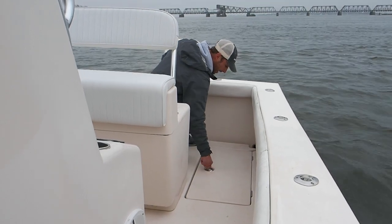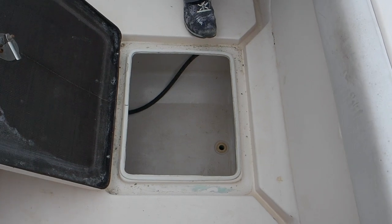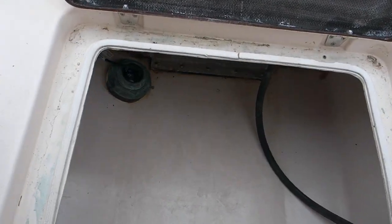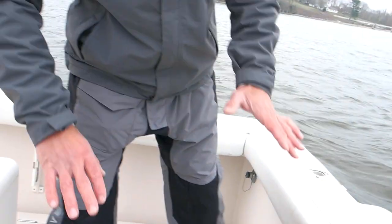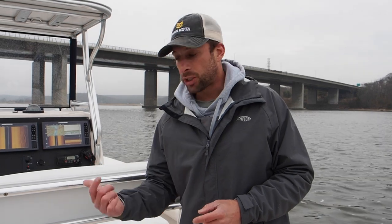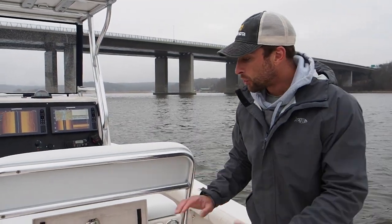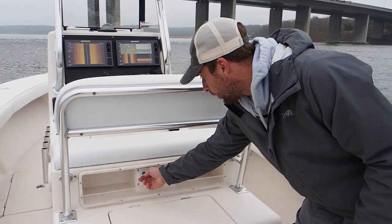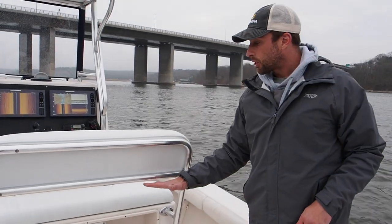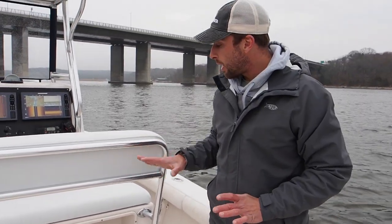There's another storage compartment back here with our Aramar through-hull transducer — a B164 we're running right now; we may upgrade to a chirp transducer in the future. The live well — I love live bait fishing. What makes me angry is when my bait dies due to a live well being too small or lacking proper water exchange. This boat has a massive 47-gallon live well fed by dual pumps. All the switches are right here, very accessible. We checked all the wiring and everything looked great.